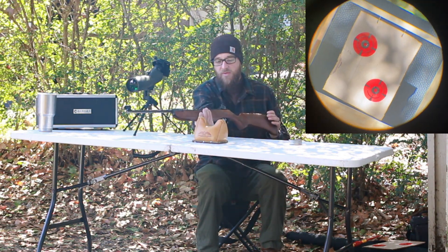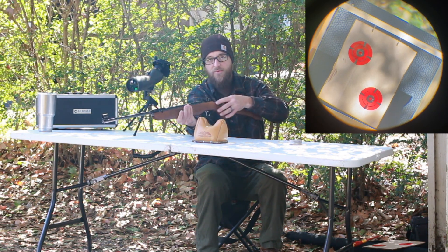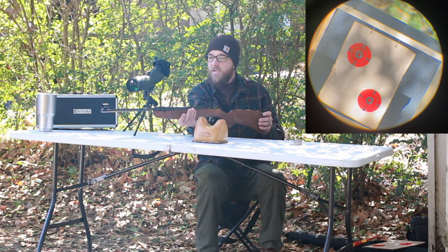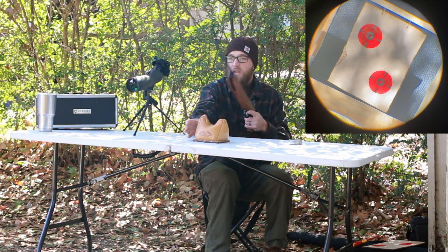On the rifle, we have it equipped with a Williams FPA GTK, which is the foolproof air gun target knob rear sight. Shooting the skinny post front insert. See how we do with it.